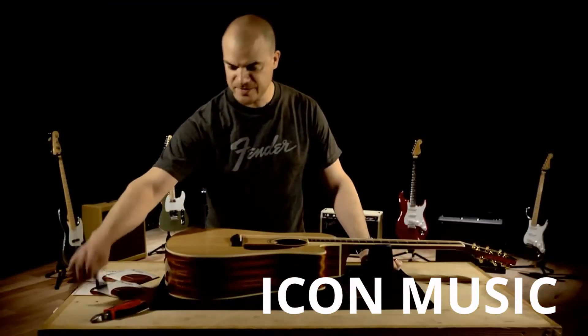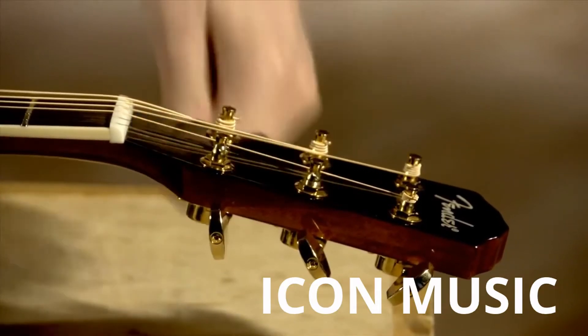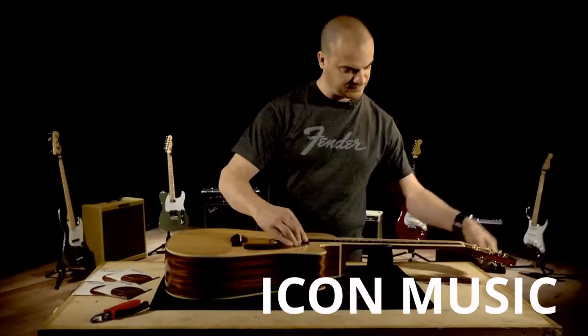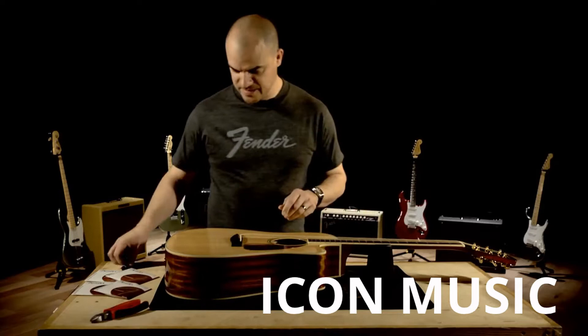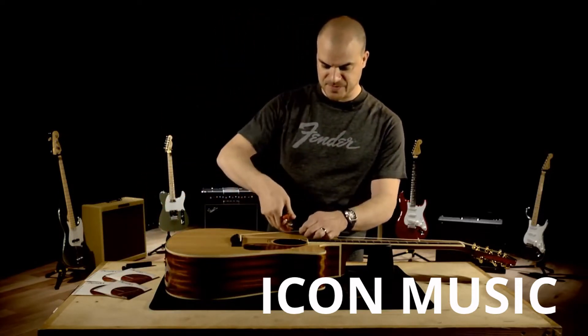I'm going to take my string winder here, start with the low E string, loosen the tension on that one, and the second one. You can see these two are nice and loose. I'll take my string clippers and clip these two strings above the sound hole.